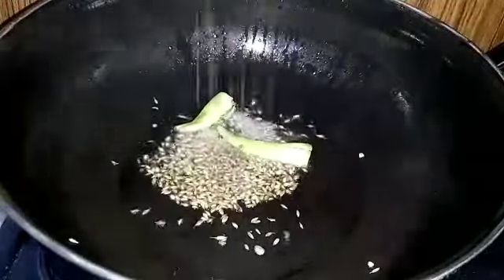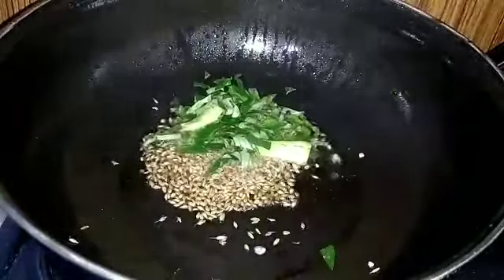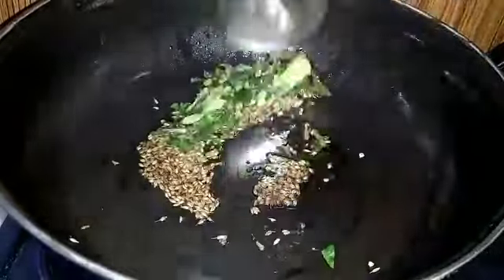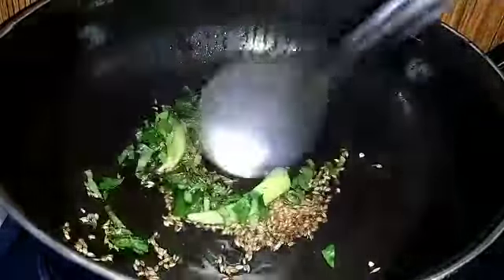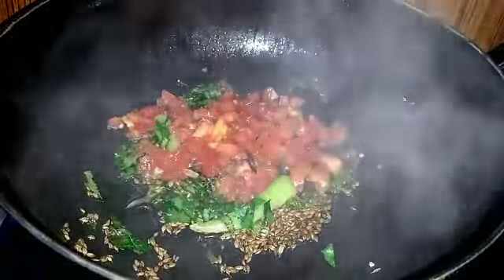Add oil, heat it, then cut the oil and put it on the stove. Pour it on the stove and add the tomatoes to the stove.